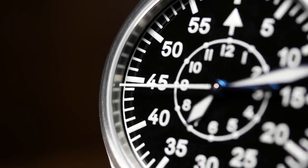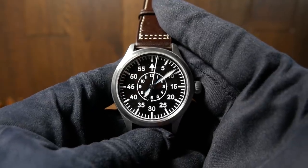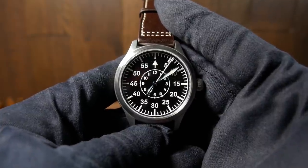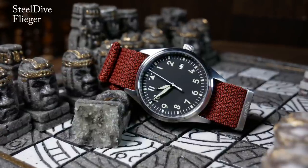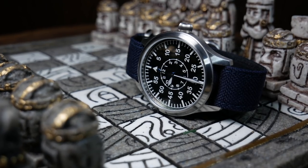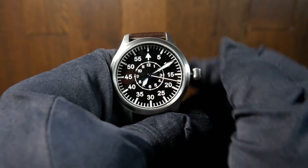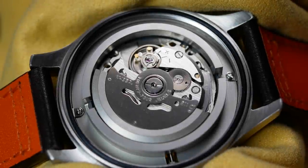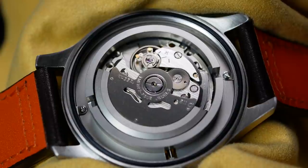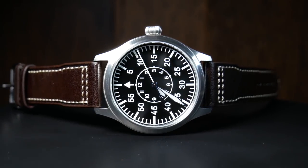There is a more expensive version with an ETA movement, but the one I have has a Seiko NH35A, which is really the primary workhorse for affordable watches — pretty much the perfect movement at this price. One thing to note is that the NH35A typically has a date function, so combined with a non-date dial you get what people call a ghost date. Interestingly, I've never felt or heard the date wheel advance, so my best guess is that they removed the date wheel just to simplify things.